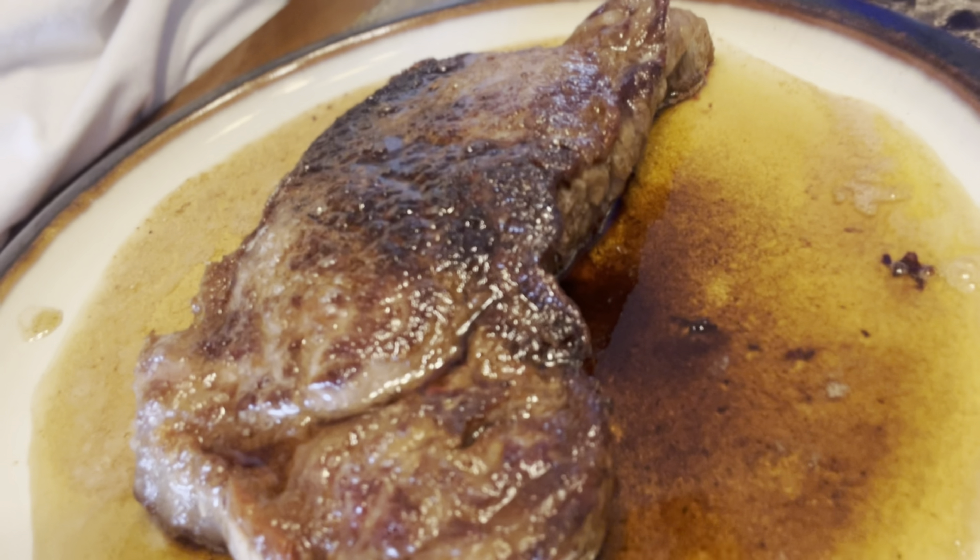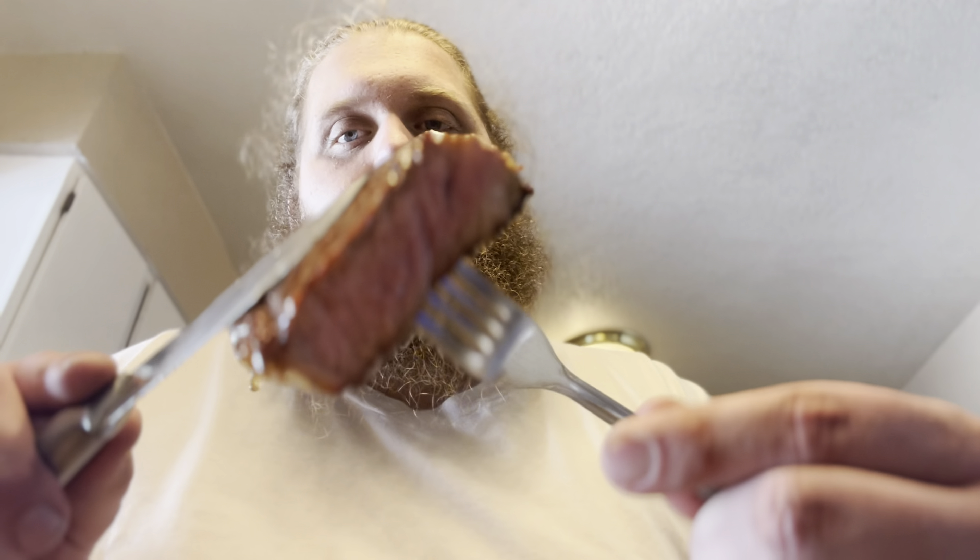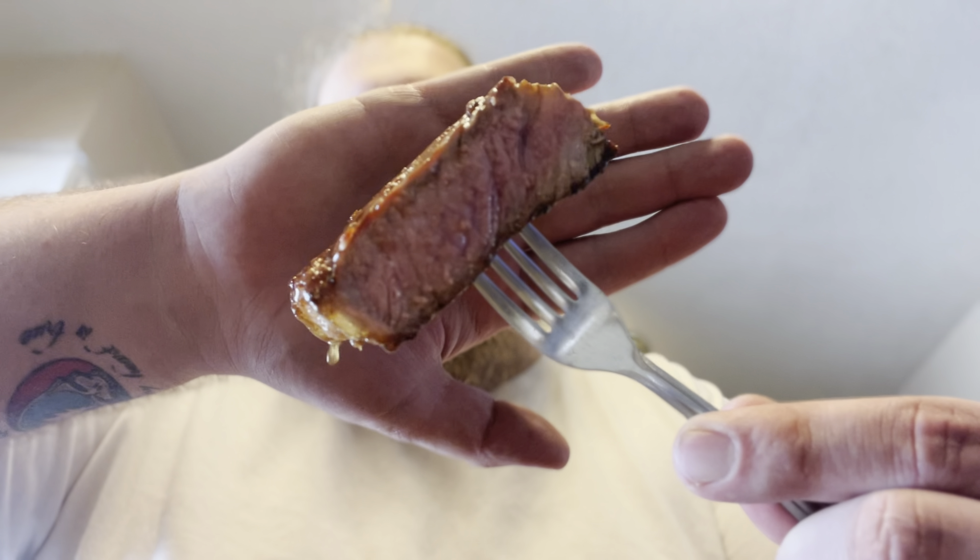Down at the table and it looks just delicious, swimming in all that extra butter. I'm going to give it just a couple more minutes to rest, then we're going to chow. I've just got that sucker cut in half — she's beautiful. There's fat all through it. I love New York strip.